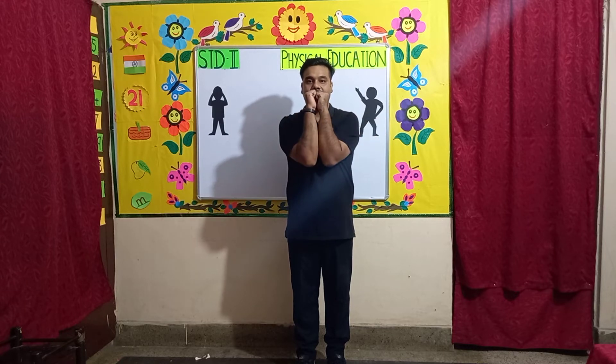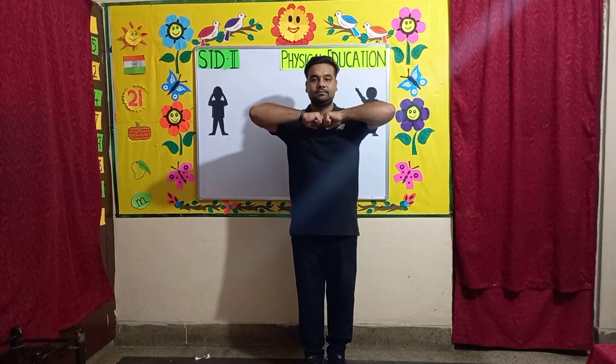Exercise number 5: Flap your elbows. Bring both hands up with fists on your chest, bring your elbows together, then flap like a bird, and bring it back up. Let's start.